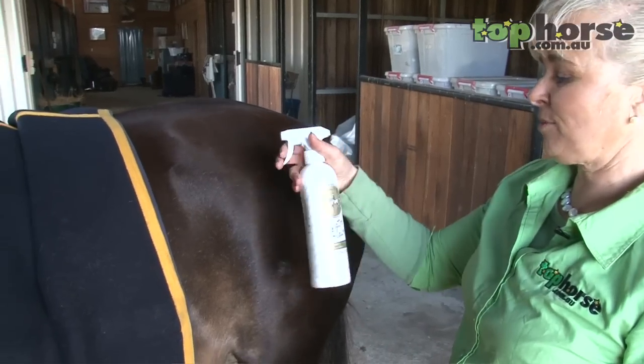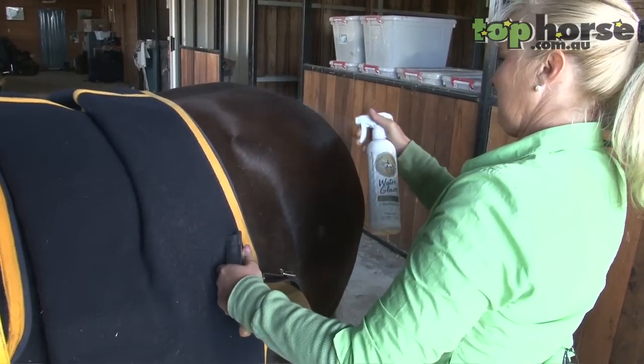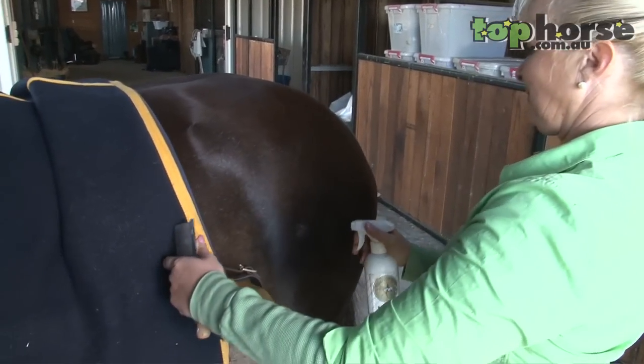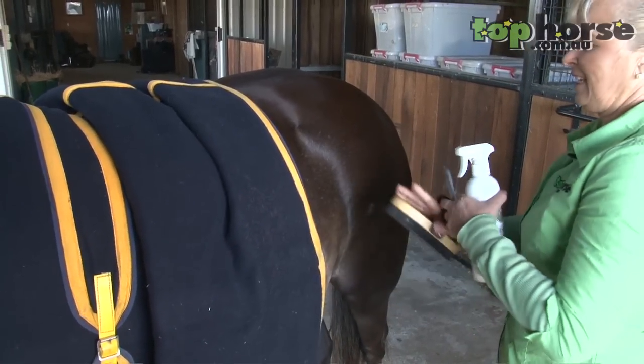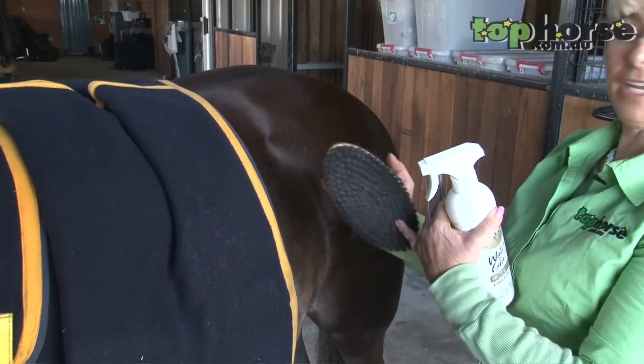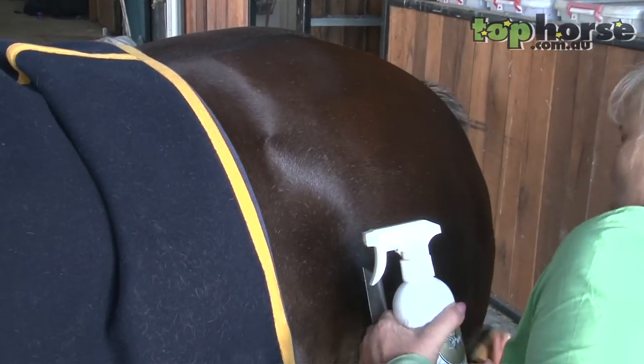I start off with a product called water glaze and I wet the area. I then use a very fine brush with short bristles and give her a brush over.